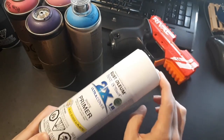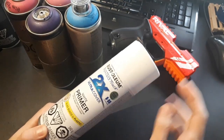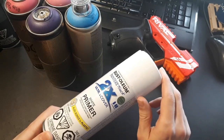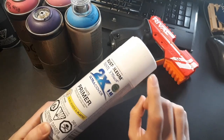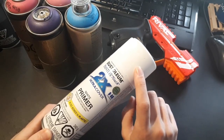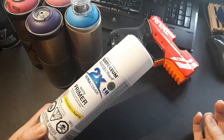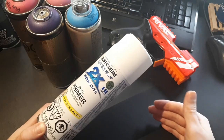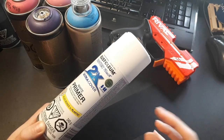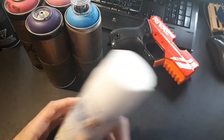Primers come in different colors - white, black, gray, etc. If you're doing a paint job with bright colors, you might want to use white primer underneath. This is especially useful if your paints aren't very opaque and need more than one coat for coverage. For example, if you had a yellow that isn't very opaque and you sprayed it over black primer, you'd need more coats to get it bright and vibrant than if you sprayed it over white primer.